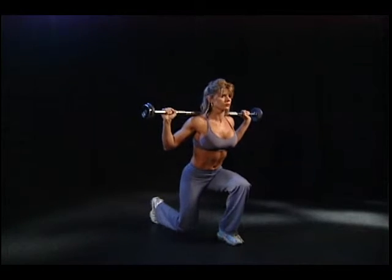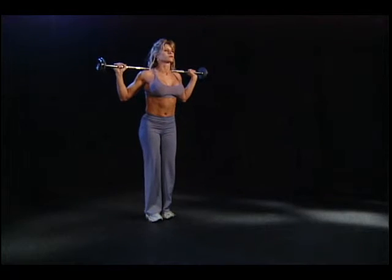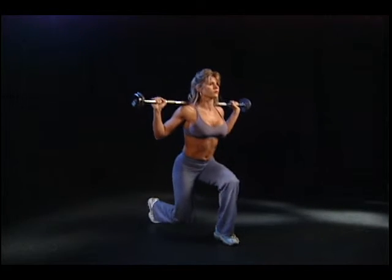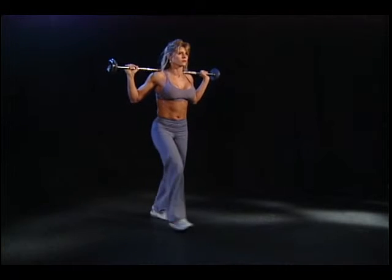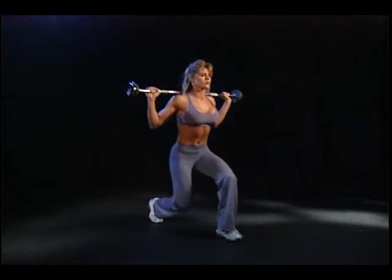Note. For proper breathing, exhale when pushing up. Inhale on the return. Your weight should be concentrated on the leading leg, not on the supporting leg. This is a difficult exercise due to the balance requirements. Beginners should start with a light weight.